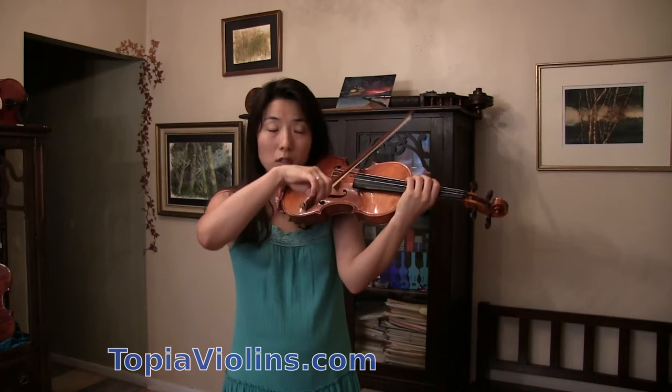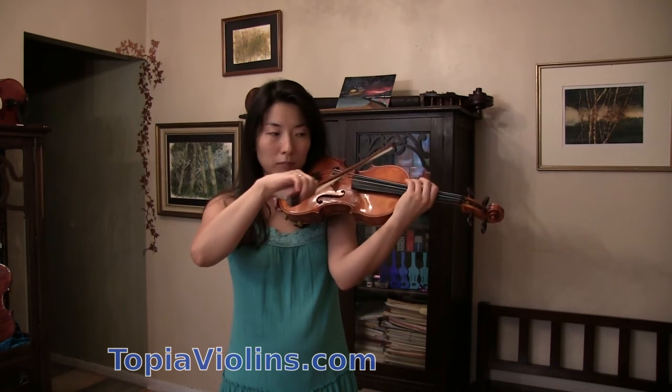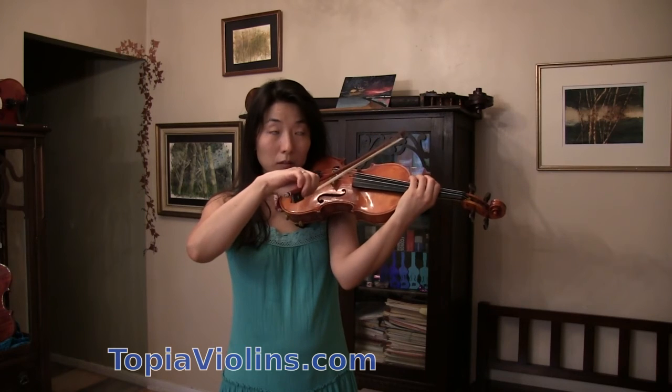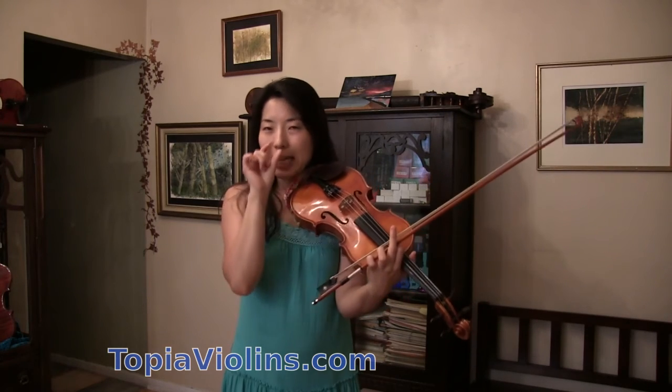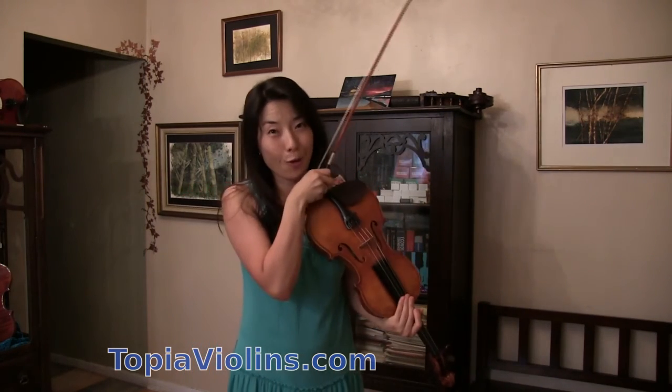And then get gradually faster. Like that. So make sure to take small bits at a time when you are practicing with a metronome.